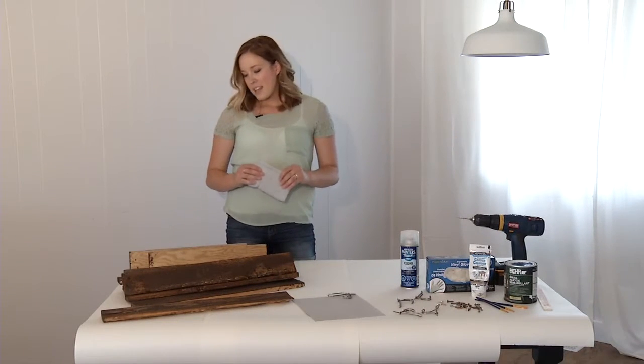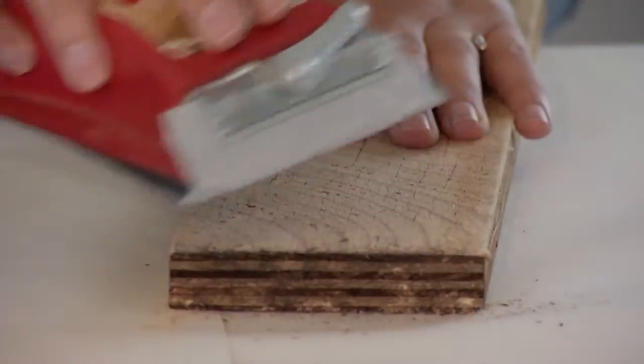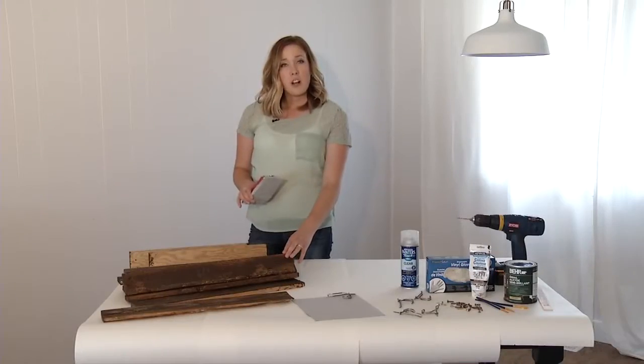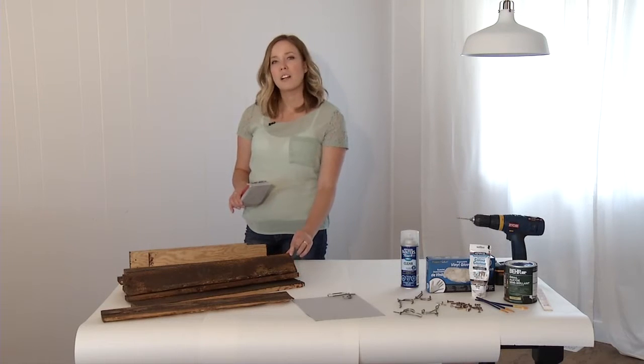After you've cut them, you need to sand them down with a 60 grit sander. You don't want to sand them down so much to get rid of the pallet wood look, but just enough to get rid of the really sharp edges, any paint that might be on them, and any frayed edges from where you cut.